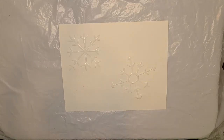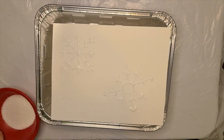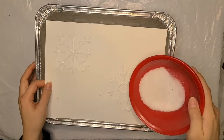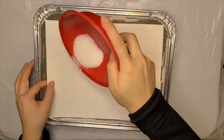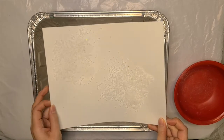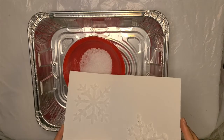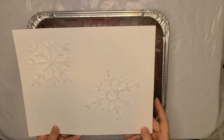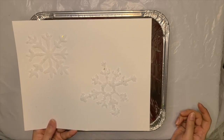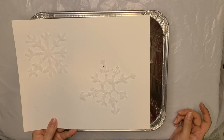Now that we're finished gluing our snowflakes on the paper, we're going to put the salt onto these glue snowflakes. I'm going to put my snowflakes into my tray and pour the salt on top. Make sure you cover your whole snowflake with salt, then you can pour the rest out. Look at your snowflakes! Put them to the side and let them dry before the next step, which is putting your food coloring on the dried snowflakes. We'll be back when this is dry.